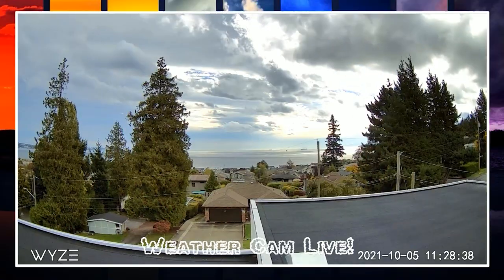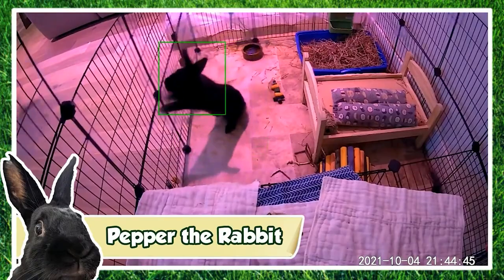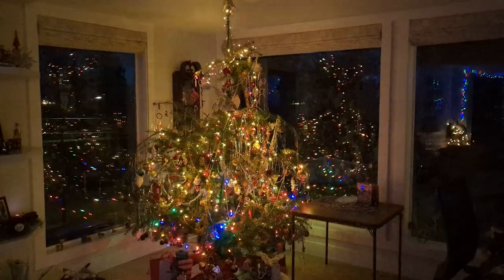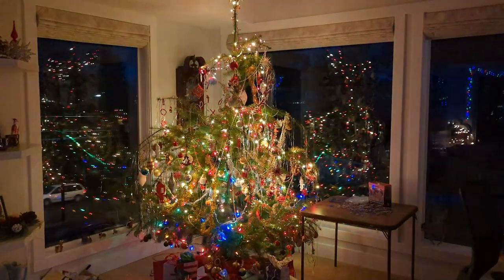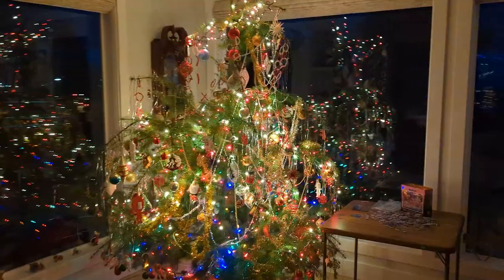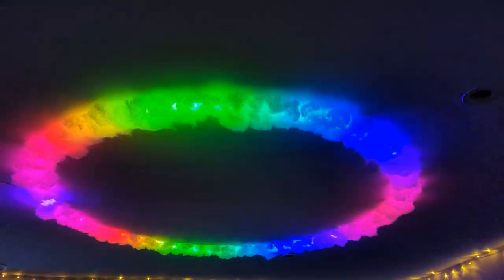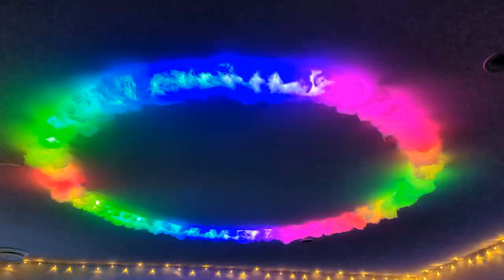I've already had fun using my Wyze Cam V3 as an IP cam, and more recently converting my Wyze Lightstrip Pro into Christmas tree lights. With Christmas over, I wanted to find a fun new way to use my lights, and after taking inspiration from other Wyze product owners and some fellow YouTubers, I came up with the idea of creating a new smart light for my kids' playroom.